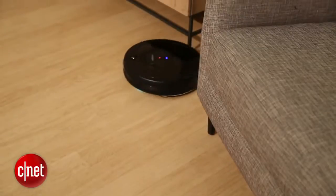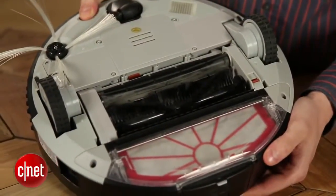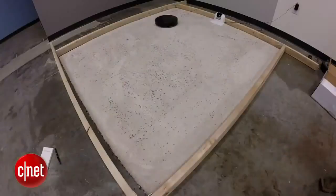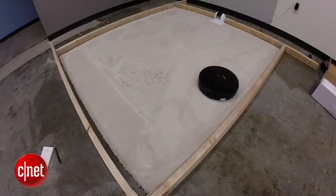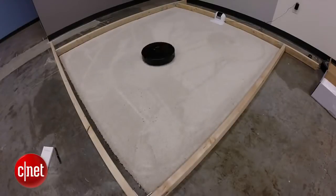One weak spot, though, was pet hair. The Infinuvo just didn't do a good job picking the stuff up. It would get tangled in the brushes and not make it into the bin, so all of those tests were pretty bad. The Infinuvo also wasn't quite as intelligent as some of the other robot vacuums we've taken a look at. It takes a little longer, kind of guesses about where it needs to go, and will go over a lot of the same areas twice before it finds new stuff to pick up. So it's just not quite as efficient or smart. But if you leave it going, it will get the job done.